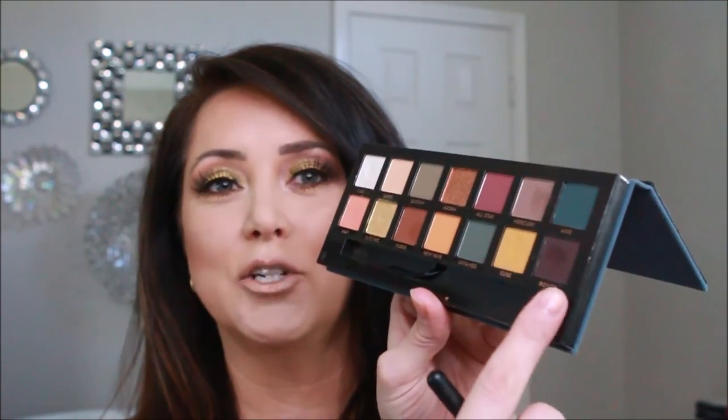I didn't remember that from the Mario palette. When I first used the Mario palette I didn't realize the fallout was so intense, and when I put it on my eyes they would not stop watering. I thought I was allergic to the palette because it was over the top. After I put it down for a few months and picked it back up, I realized it just had an enormous amount of fallout — and so does this one. All you really need to do is tap it and the palette almost just kind of falls apart with color.